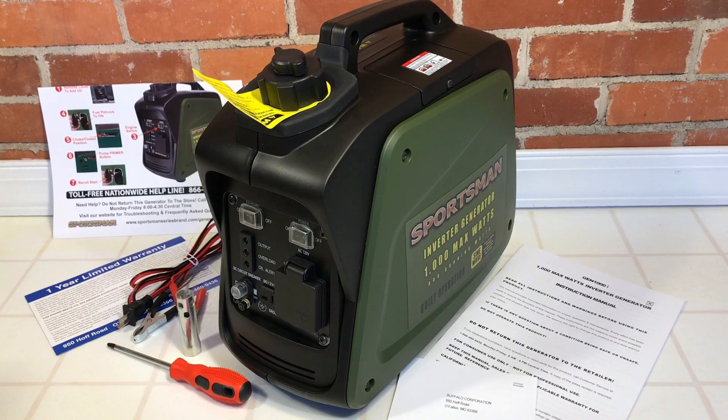That's our overview of the Sportsman Gen 1000i. In the next video, we'll get this thing out, get it oiled and gassed up, give it a run, and test out that inverter to see how well it works. Thanks for watching — have a great day.